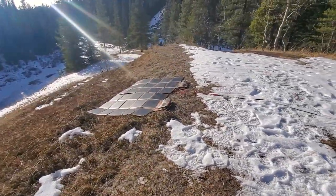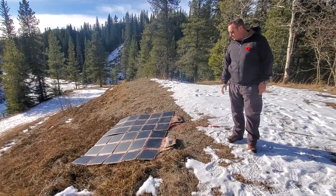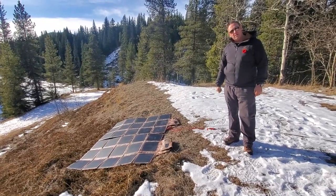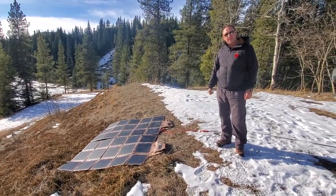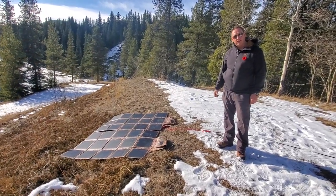These are both solar blankets deployed. This is how they look when they're basically just set out. The big bonus to these is they're not a big bulky panel, so they're quite easy. Even a small child could easily put these out and have power within literally seconds.